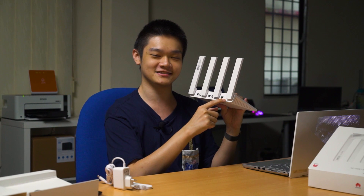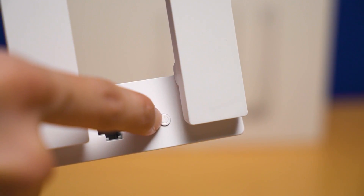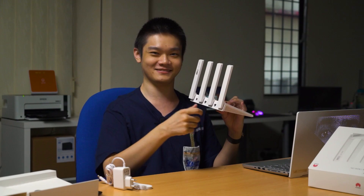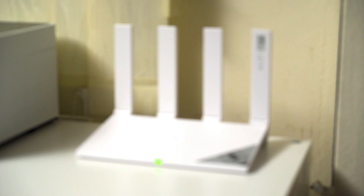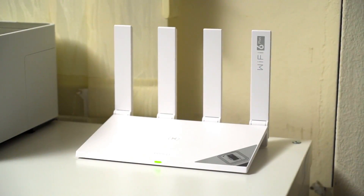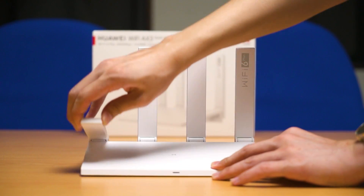There's also a reset button and a power switch at the back. This power switch is not a spring-loaded one — it's a button you can press, which is better for longevity, because my home router's spring-loaded power button just straight up broke. Over at the front, there's also an indicator LED to tell you the status of the router. The design is pretty simple — kind of futuristic looking and yet non-distinct.